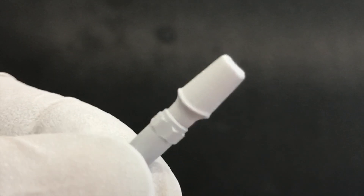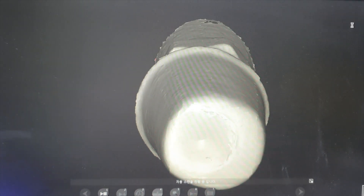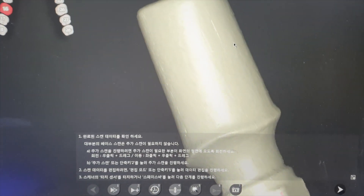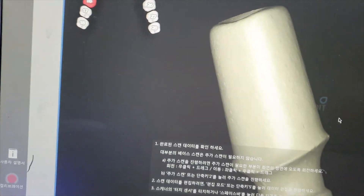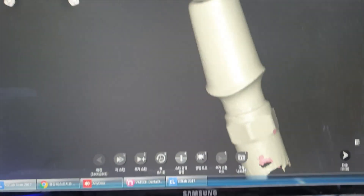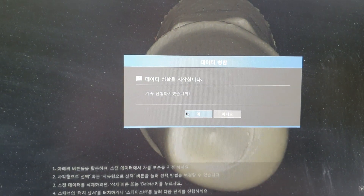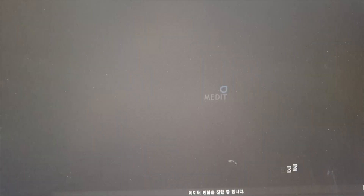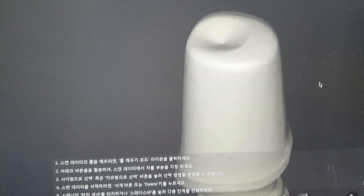I'll show you my way. And this is the result from my way, what I told you. Let's scan. Did you find some bumpy areas? I think we have better quality than the result from the other way. Take out the original data and run auto calibration. Now we've got our final scan data, right?